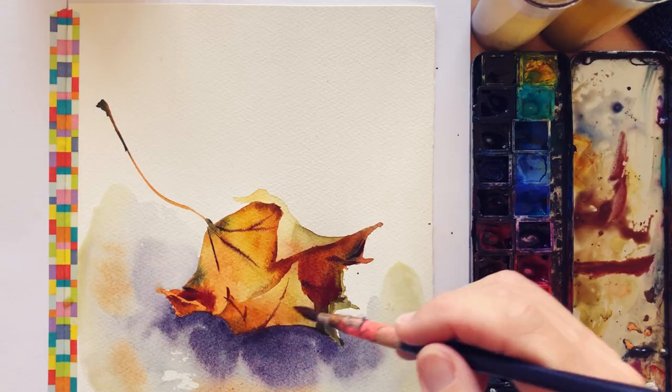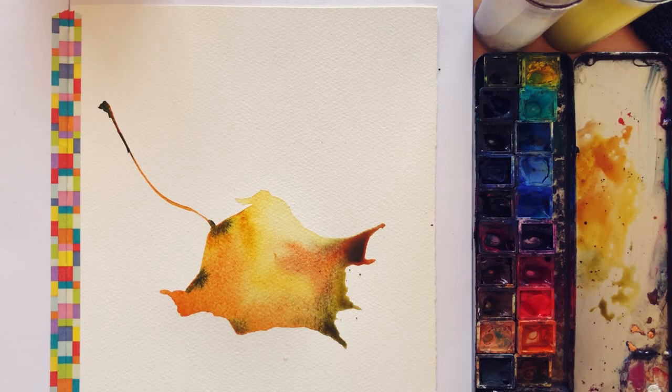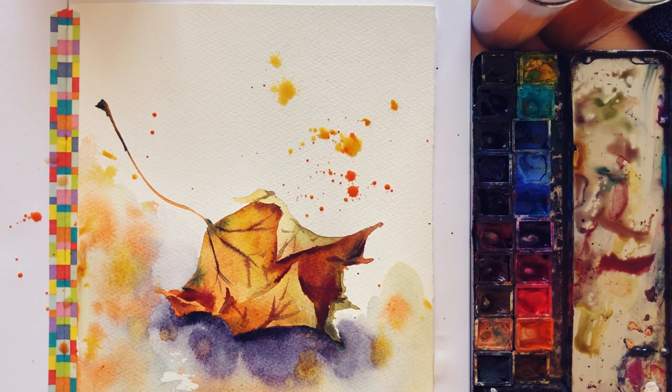Hi everyone! As promised, today I'm going to paint for you a curled leaf with watercolor. I thought it would be interesting to take the chance to talk about working with layers. I always try to make the most of the first layer, but today we are going to use two layers to paint this curly leaf. I'm going to try to do it in 10 minutes to keep it sweet, short, and engaging, but I will probably stop the timer while the first layer is finishing to dry. Let's paint!